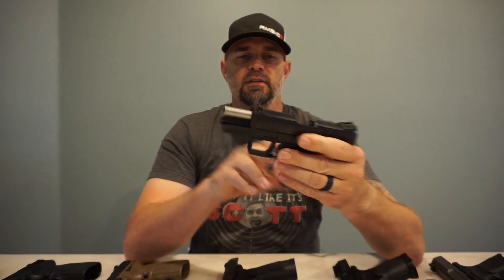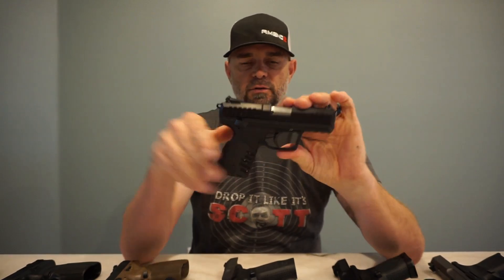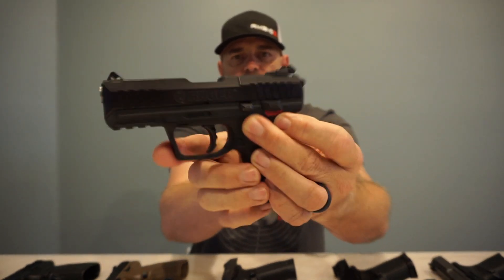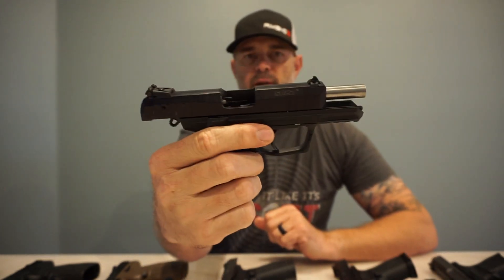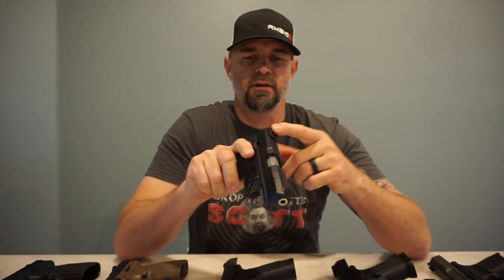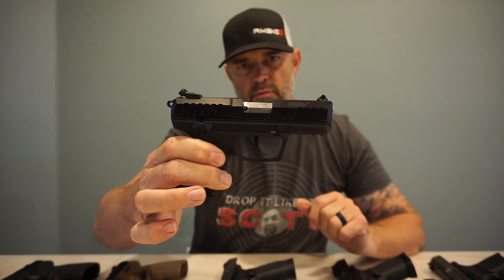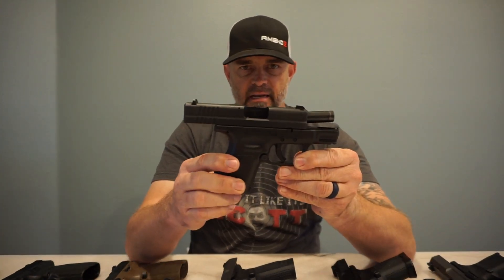We're going to start with 22 caliber — this is the Ruger SR22. It is unloaded. I do like this pistol. It does have an ambidextrous safety on both sides. The mag release is on the left side of the firearm. The sights are adjustable, just basic white sights. Super simple, super easy — the Ruger SR22.